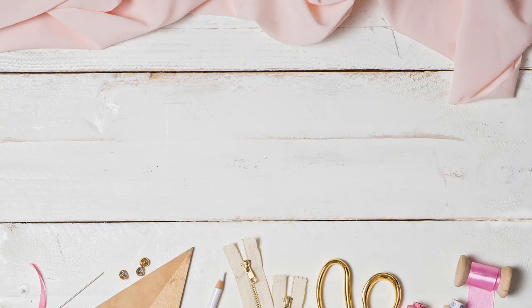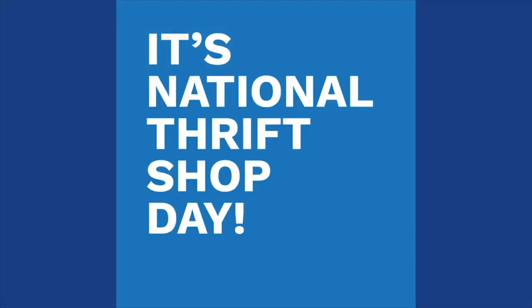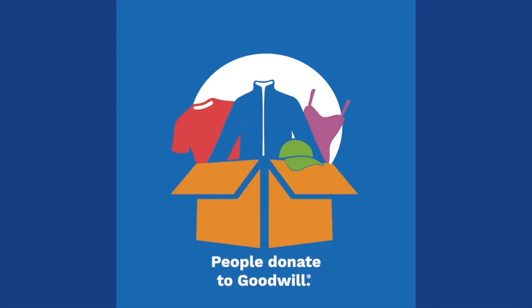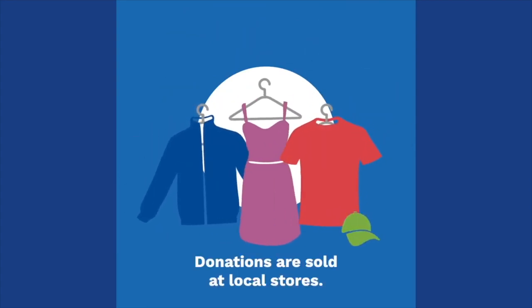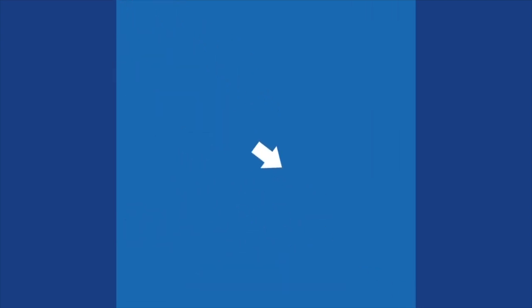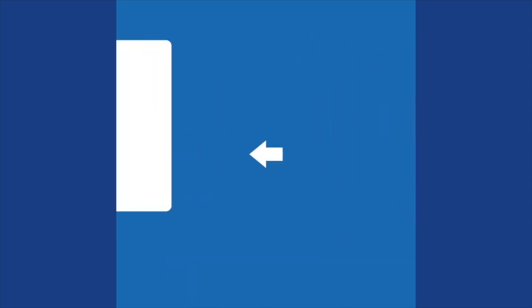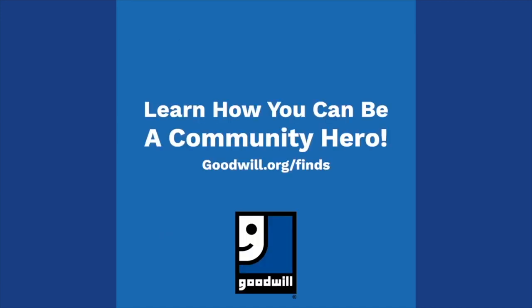Hi you guys, Lindsey here, welcome back to my channel Inside the Hem. Happy National Thrift Shop Day! You might not be entirely familiar with this holiday, but it was created by Goodwill and is dedicated to promoting the art of thrifting — the practice of shopping for affordable, one-of-a-kind fashions across North America. On today, August 17th, many Goodwill locations will offer special deals, discounts, and events like fashion shows and style workshops to commemorate the holiday. And if you cannot get out to a Goodwill today, no worries!